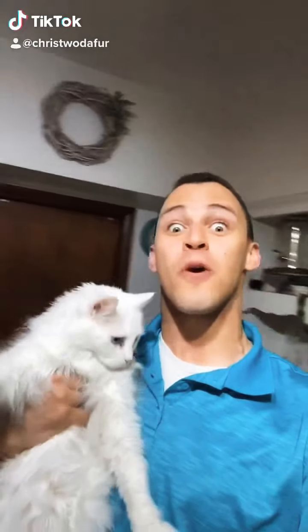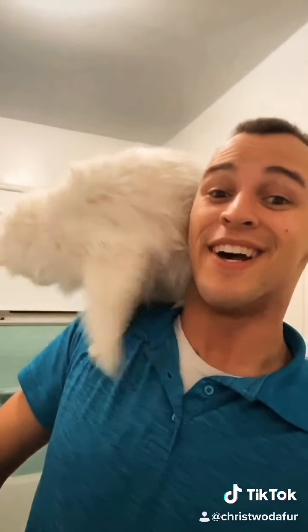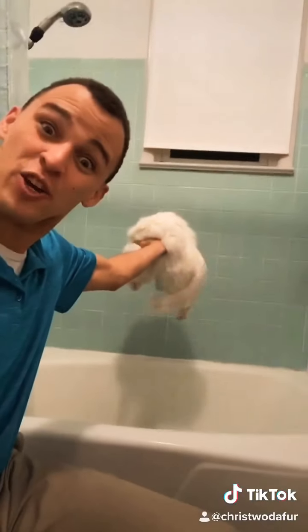Hi, Phil Swift here with FlexCat, the super flexible feline friend. FlexCat fits into small spaces and comes in three different races. FlexCat even works underwater.